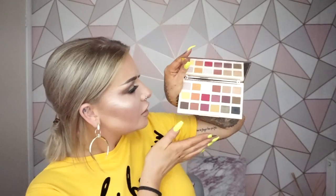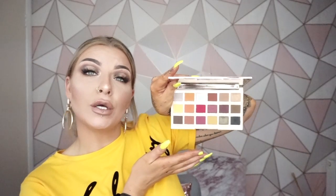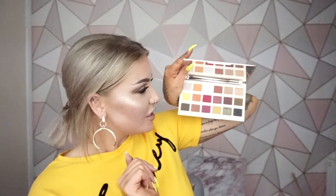You've got six foiled eyeshadows, and then the rest are matte. So all in all, this palette here is what it looks like. Obviously, you can see I have got this on my face already. These are the colours here — they are so nice, so pigmented.